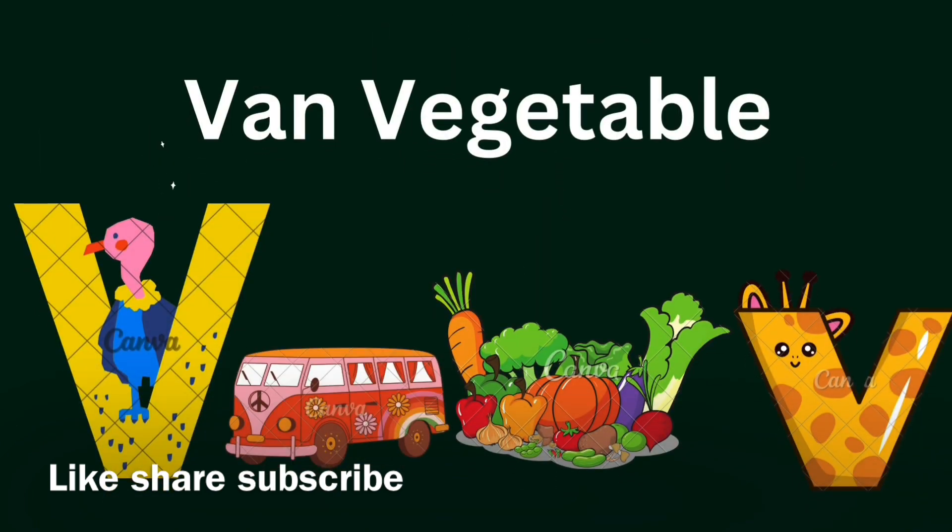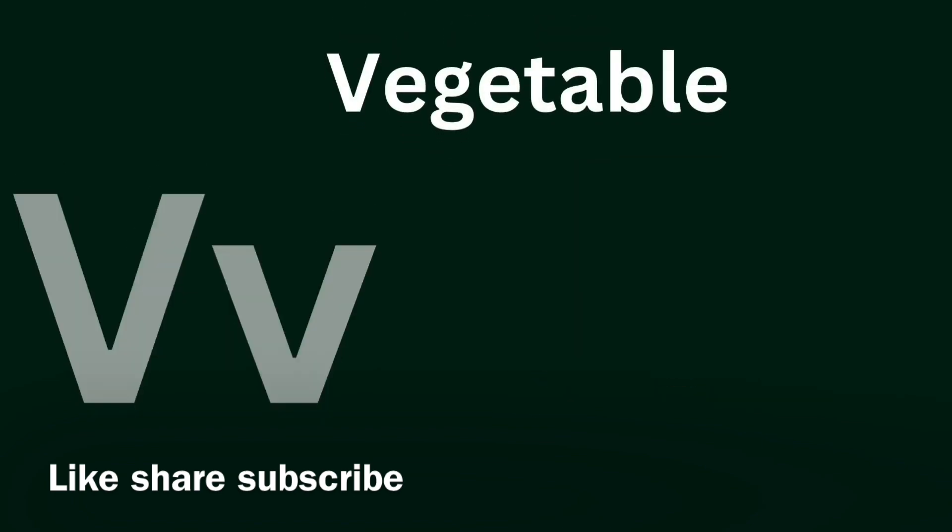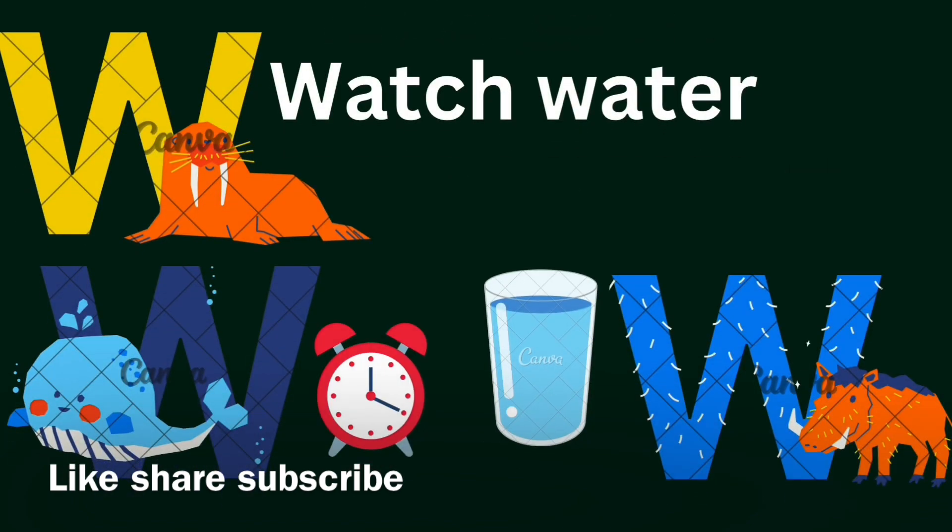V for Violin, V for Vegetables. U for Vegetables. Healthy vegetables.